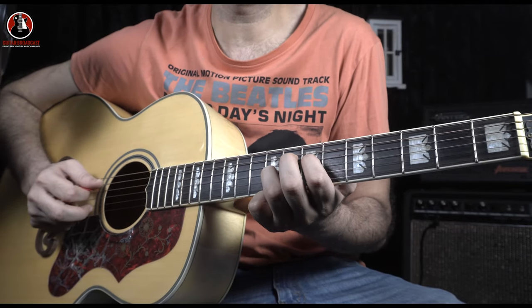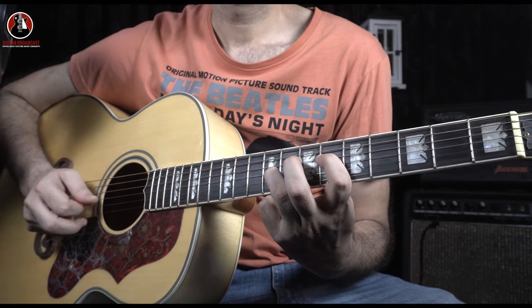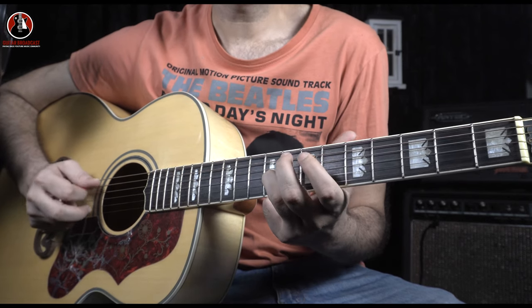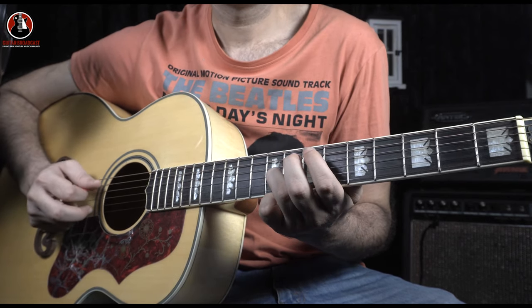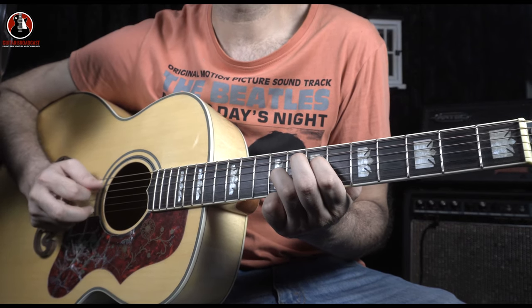The hardest part on this picking pattern is doing it all — everything on your own. This is a complete circle.